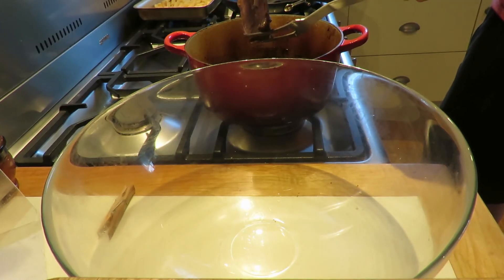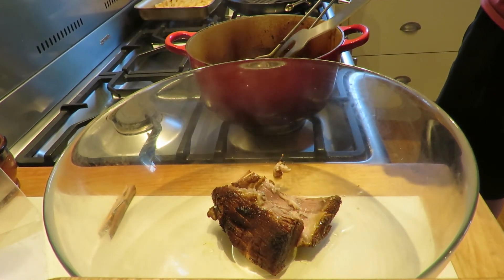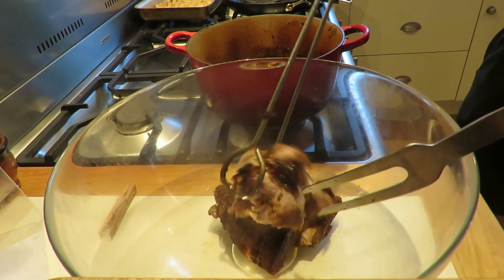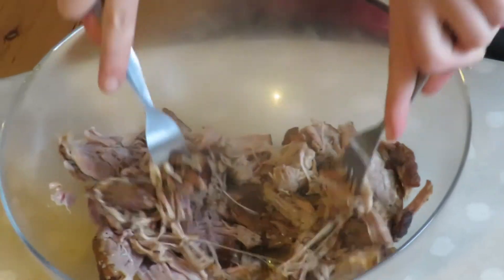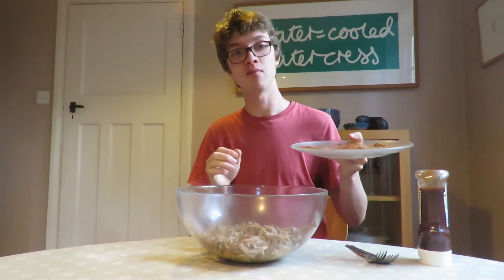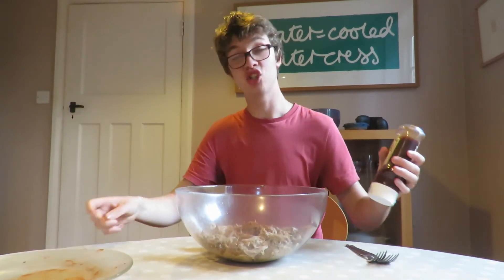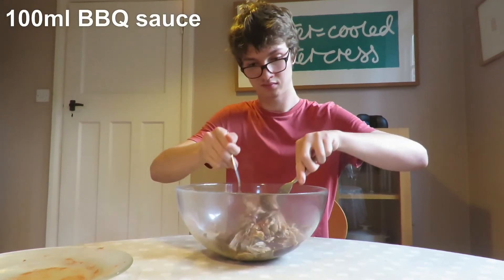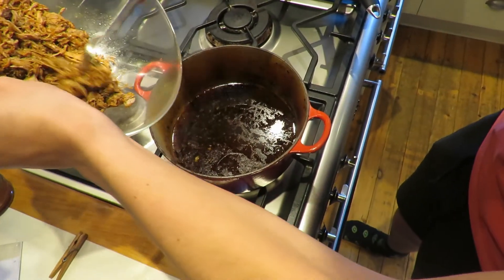I'm just going to transfer the pork to a bowl and leave the liquid in the dish. Look at that pulled pork goodness — that's going to be easy to shred. Now I'm going to take two forks and shred the pork up. We're going to add a few more flavourings — I've got some leftover spice broth from earlier and I'm going to add that to season the meat even more. Now I'm going to add a generous amount of barbecue sauce, maybe around a hundred millilitres — I'm just going to eyeball it. I've got my pulled pork here and I'm going to return it to the juices so it stays warm until we're ready to serve up.